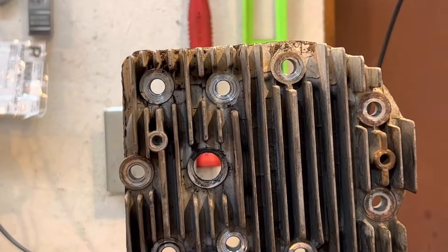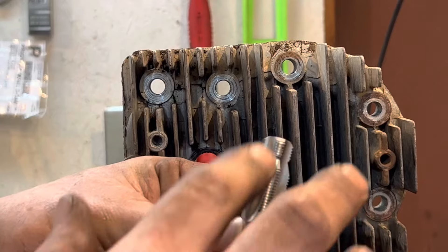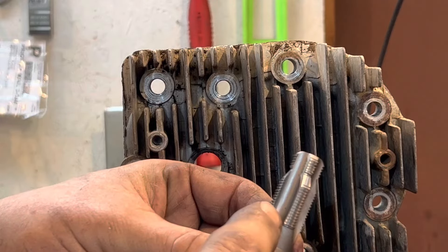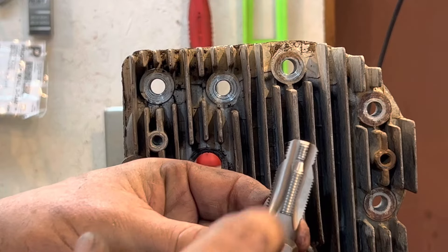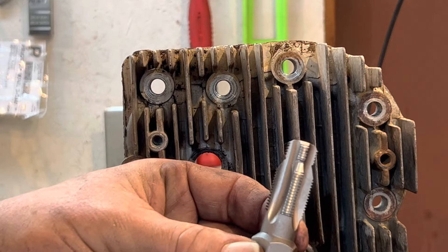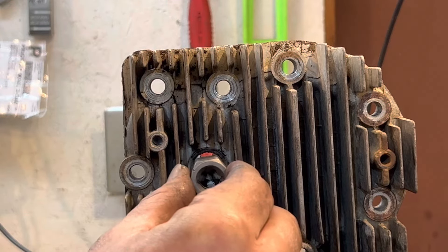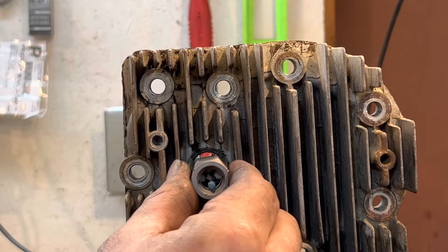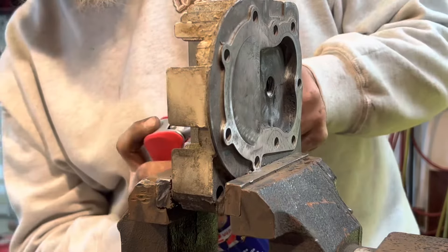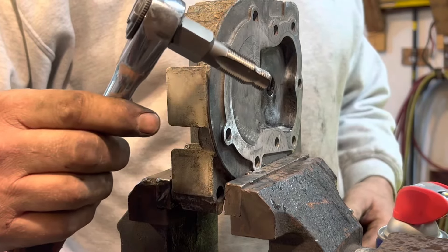If you're doing this on the engine, I would highly recommend coating this with grease, that way the metal shavings coming off from these new threads being cut do not go into the engine. That's the last thing you want — metal inside the engine. What I'm going to do is just spray some WD-40 in there. I'm using a 3/8 ratchet.